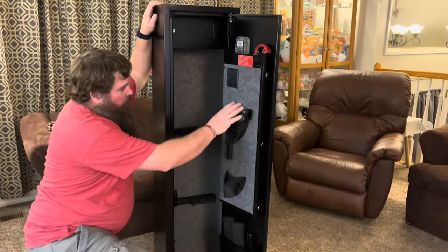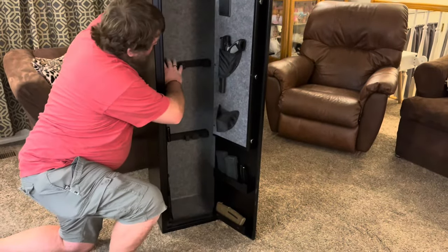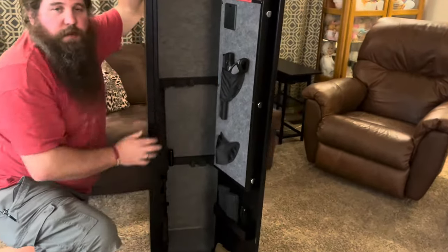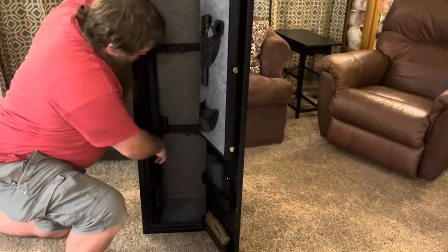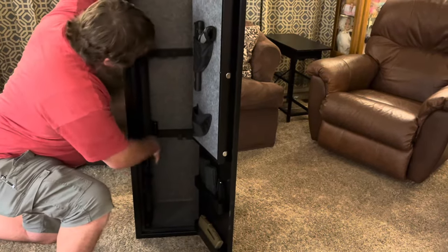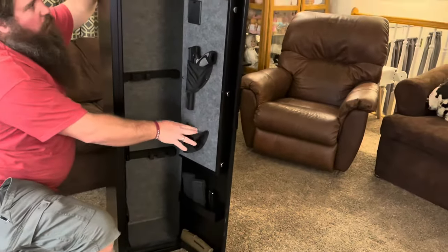You can see I've got some of my guns in here now. The rifle fits really nice. I like the fact that you can adjust these mounts to wherever you need them to fit your size and shape of rifles, and you can see there's still plenty of room for more. I could fit lots more in here and I've even got another spot for another handgun right here.